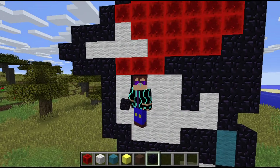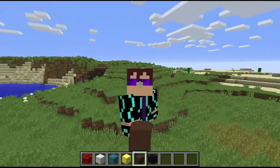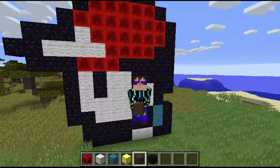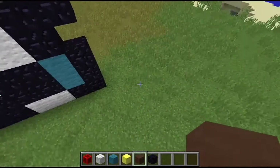Hey guys, welcome back to another video. We are doing some more - this is part two of the tutorial, and yeah, let's get straight into it. Today we're going to make a Pikachu.